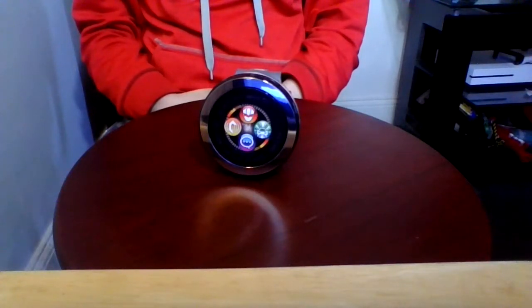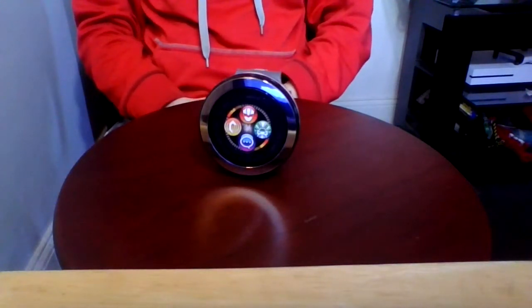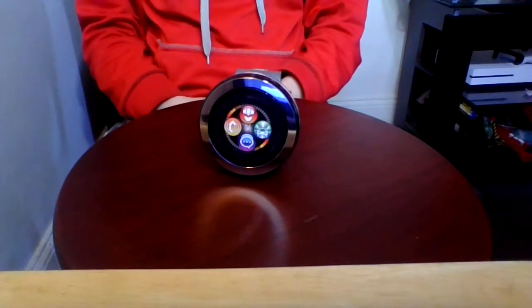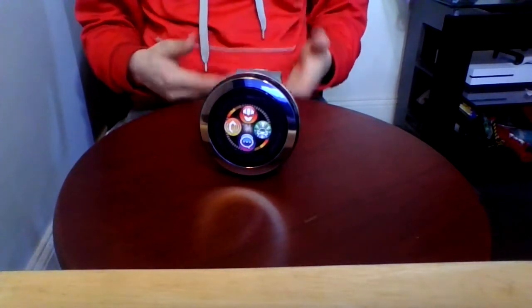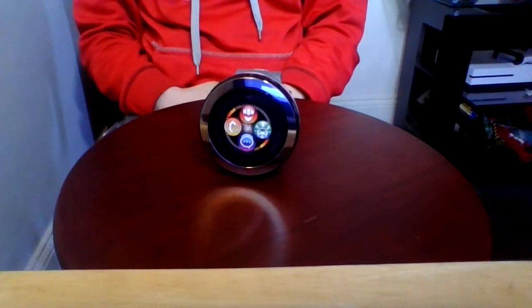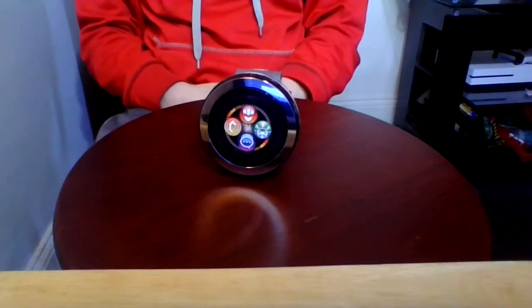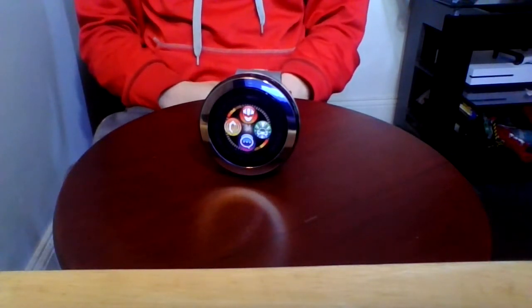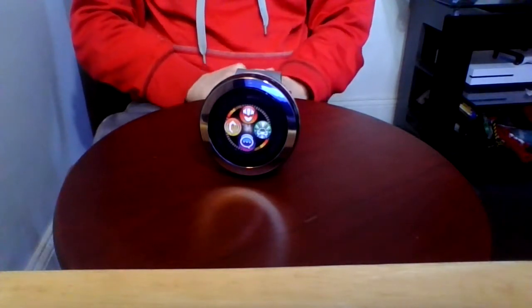Hey guys, this is the video review of the Kieromage Ranger from Machine Sentai Kieromager. This is the transformation device for the 5 main Kieromagers and it also allows them to call their Mecha, the Munchens, and contact each other and do Munchen Gut Tie.